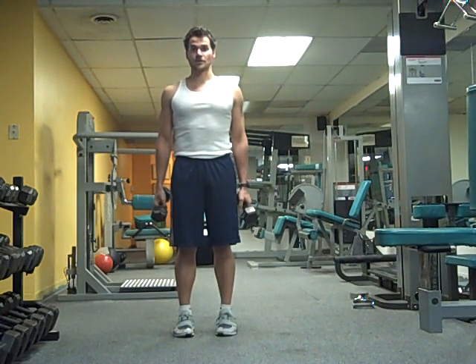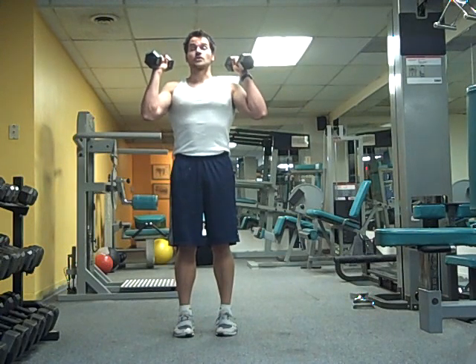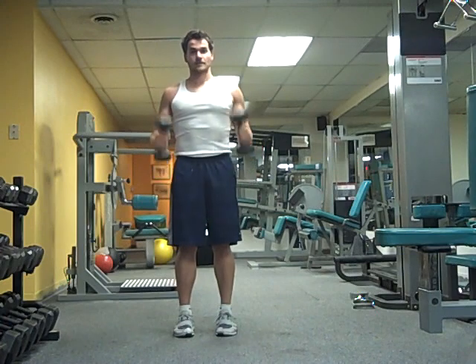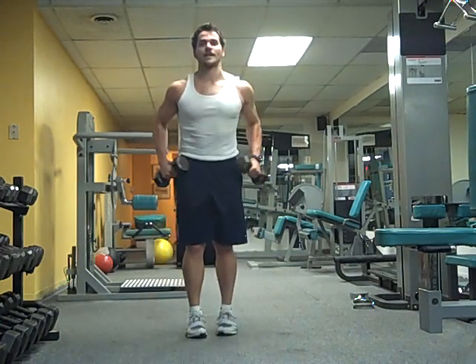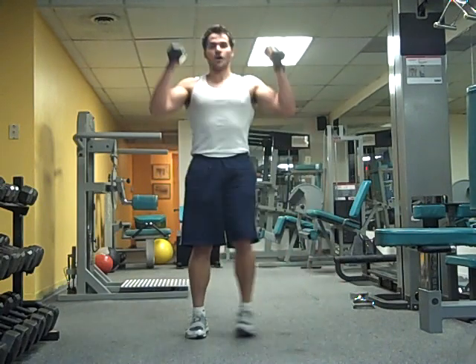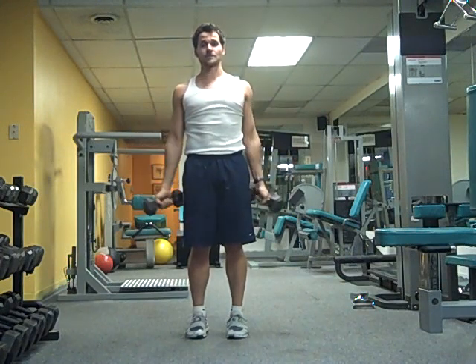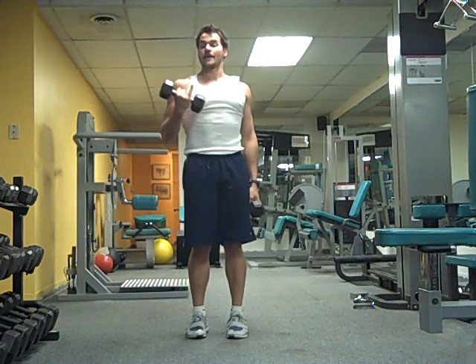It's called the Dumbbell Matrix. There are four parts to it: first part is shoulders to the ceiling, second part is waist to shoulders, third part is floor to waist, and fourth part is floor all the way back up to the ceiling. The point of doing the Dumbbell Matrix is to burn a lot of calories and boost your metabolism after the workout.